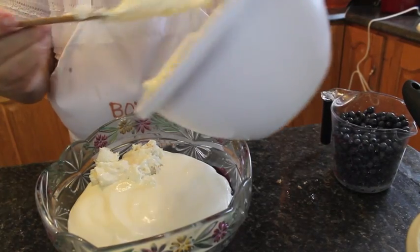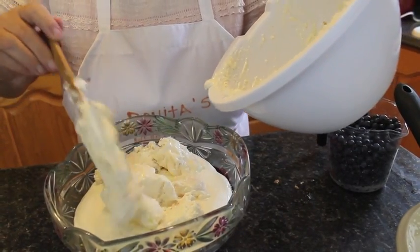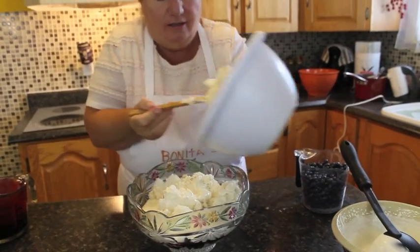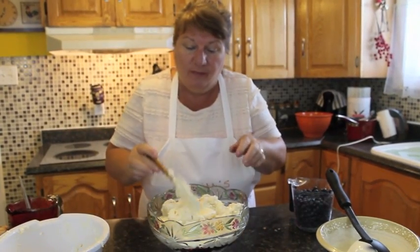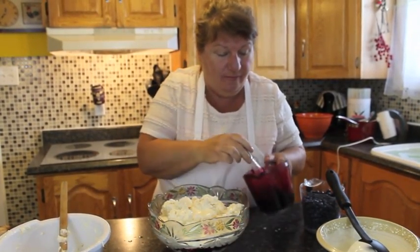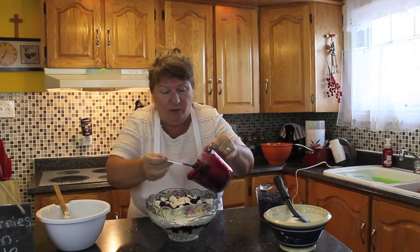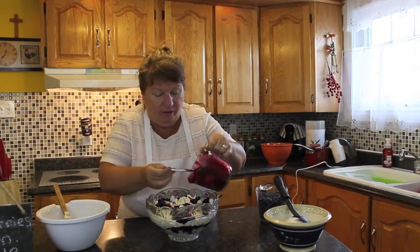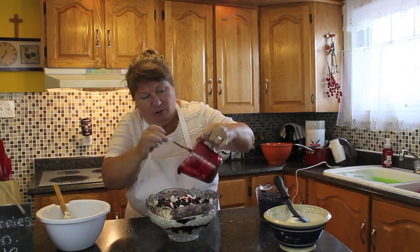We're going to be doing the next layer of our trifle. This trifle recipe was given to me by my sister-in-law, who makes it for all of our family events. I was able to ask her if she would share it so I can bring it to our viewers, because it's such a beautiful dessert that you can't just have one little bit — you've got to have a lot. We're going to go with our blueberry sauce mixture. All of this will be posted on Bonita's Kitchen so you can follow the recipe if my video is not clear or I'm going too fast.